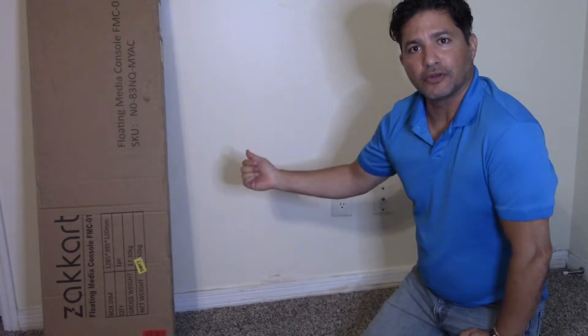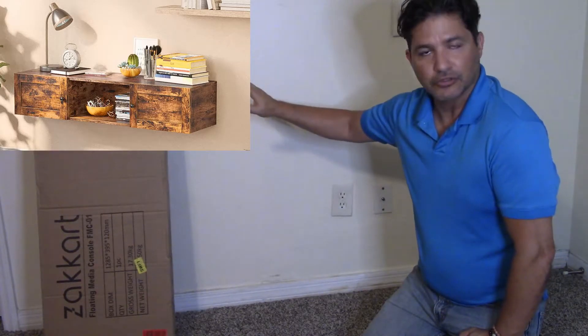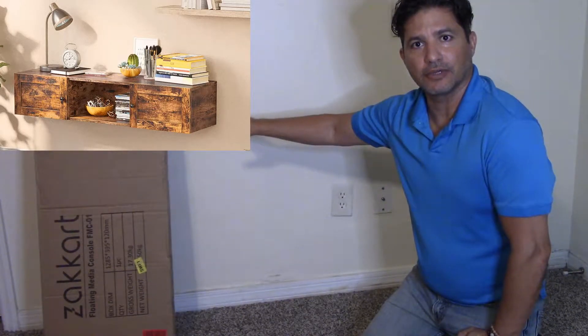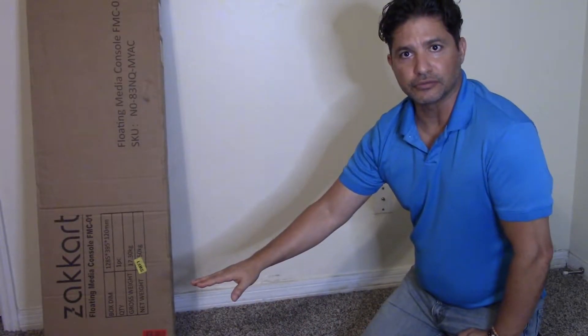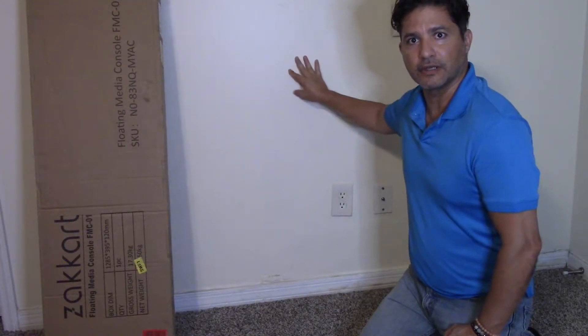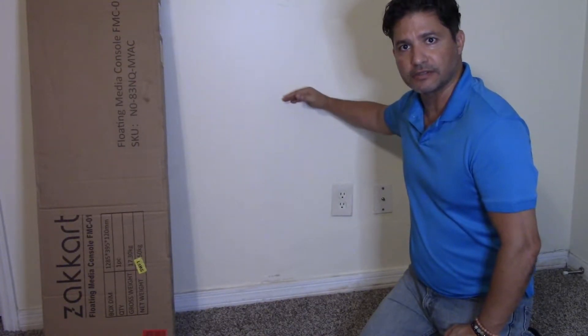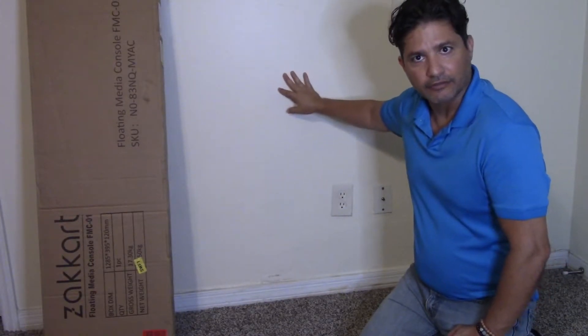Hi everybody. Today I'm going to install this floating media console that I just got and I wanted to show you how easy it is to set it up. This is the box that it comes in and I have all the tools over here. You're going to need a stud finder to find your beam so you can attach it directly there, a drill, screwdriver, and probably a level.